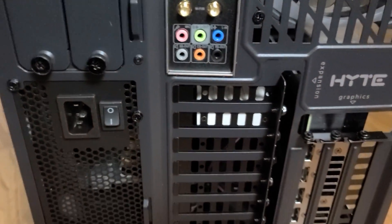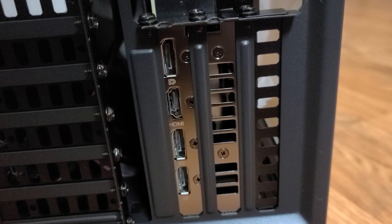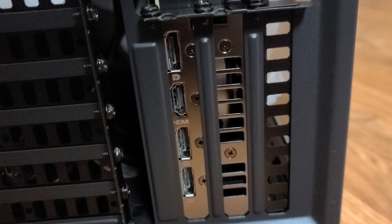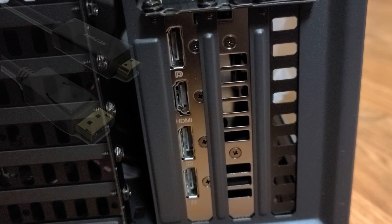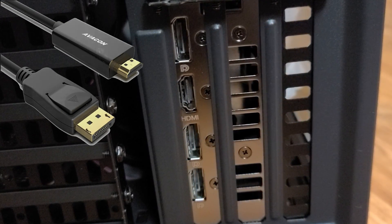Moving down to the RTX 4070, there is one HDMI port that I used for the playfield, and a total of three DisplayPorts, two of which I used for the back glass and DMD with a DisplayPort to HDMI adapter.